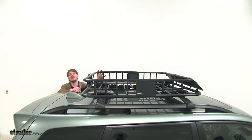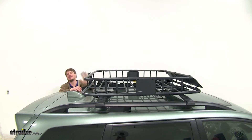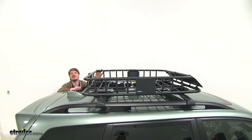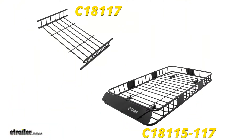If you need more carrying capacity, you can get an extension that will add 21 inches of length, bringing it to a total of 62 and a half inches. You can get this extension using part number C18117, or if you had purchased the longer kit, it was already included.